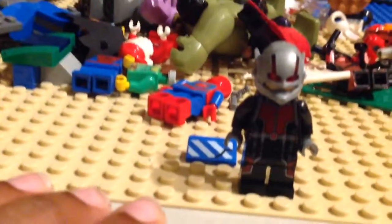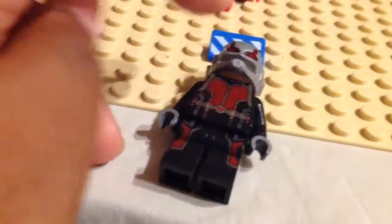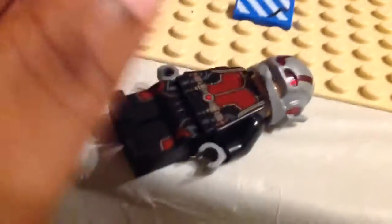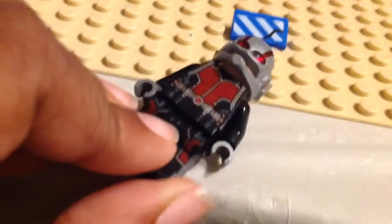We're starting off with the 2015 Ant-Man, which is one of my favorite figures of all time. I really love this figure with the belt — I really like that. And I really like the legs; they're pretty cool. But I just really love that torso. The back looks really nice, and you can just see how much detail there is on the torso.